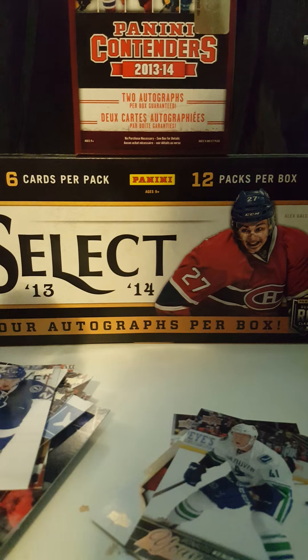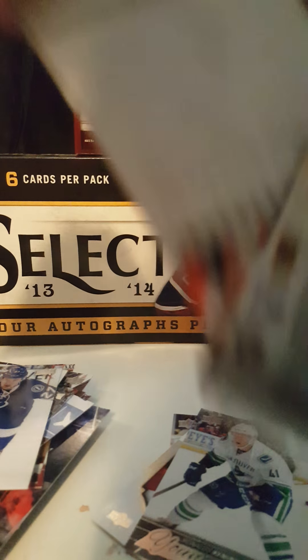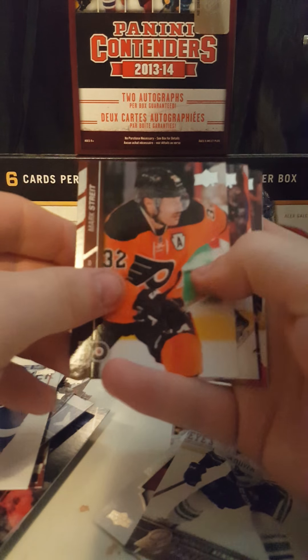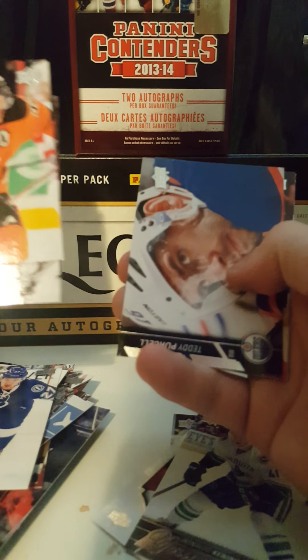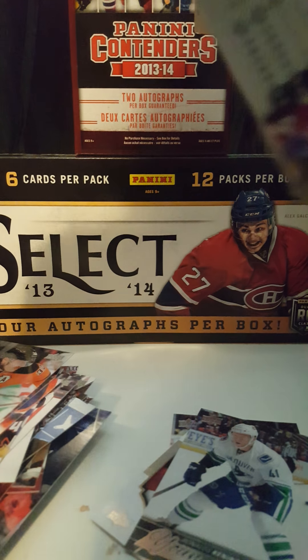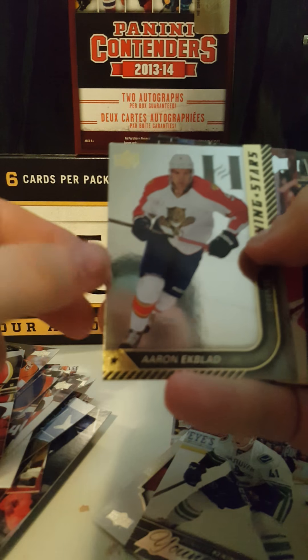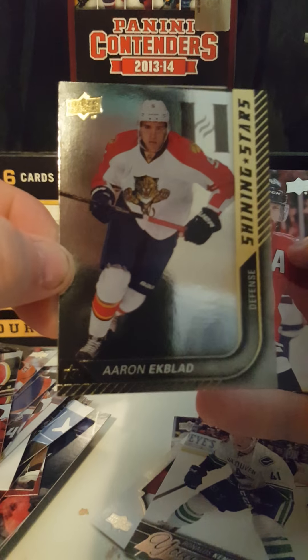All base. Three more packs to go. All base. Second to last pack — Shining Stars of Aaron Ekblad.